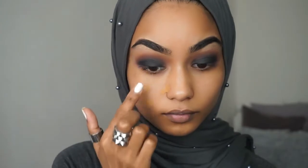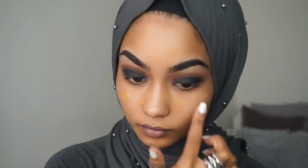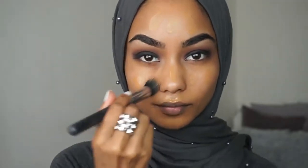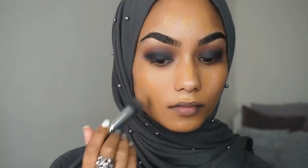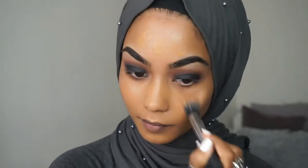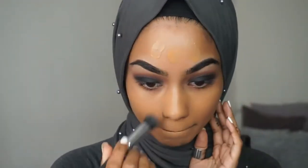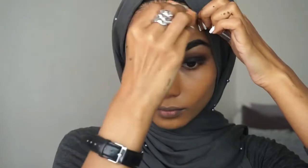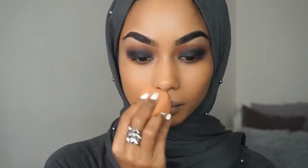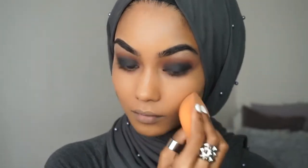Onto the face I'm going to use my Estee Lauder Double Wear foundation in the colour Roasted Toffee and I'm going to blend that out with a stippling brush. To remove all the excess foundation I am going to use my sponge just to blend everything out.